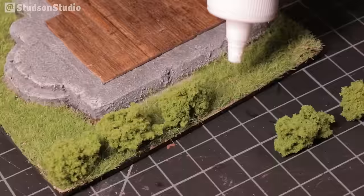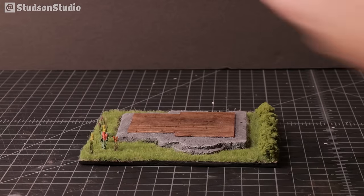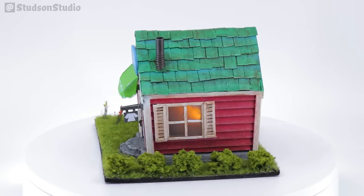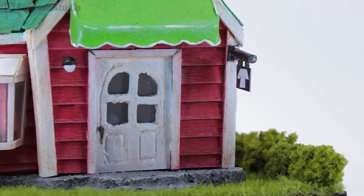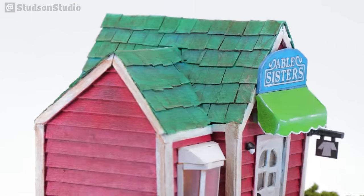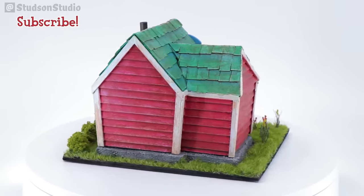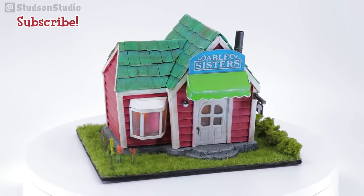You can find clump foliage like this at pretty much any craft and model store or online. And the Able Sisters shop is officially done — I put a few tea lights inside to add a nice glow. Thanks so much for watching! If you liked this video, lightly caress that subscribe button and tickle that bell to be notified about future uploads. I have many plans for videos mostly based on crafting other nerd things, but let me know in the comments what kind of other things you'd like to see me build. This is Studson Studio — I hope you have a great week!